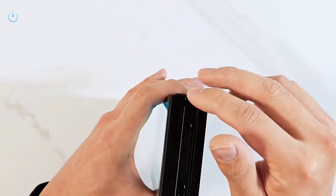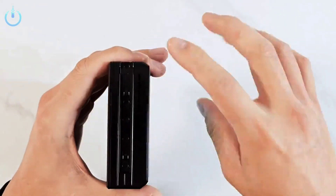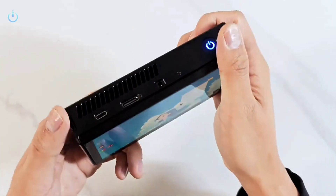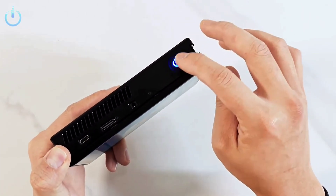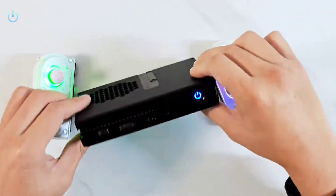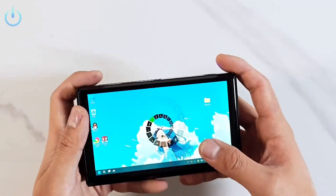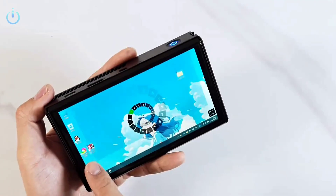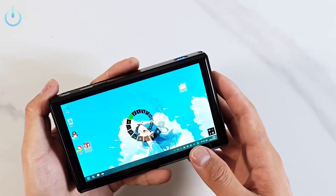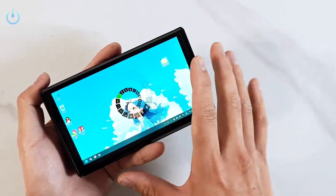The controllers can be detached and used wirelessly, giving the user greater freedom to play. Custom or modified controllers can also be used, provided they are compatible with the device's tracks in terms of size and connectivity. The tracks are elegantly integrated with the metal body, maintaining the aesthetic appearance of the device, with smooth edges and curved corners to provide comfort when holding.